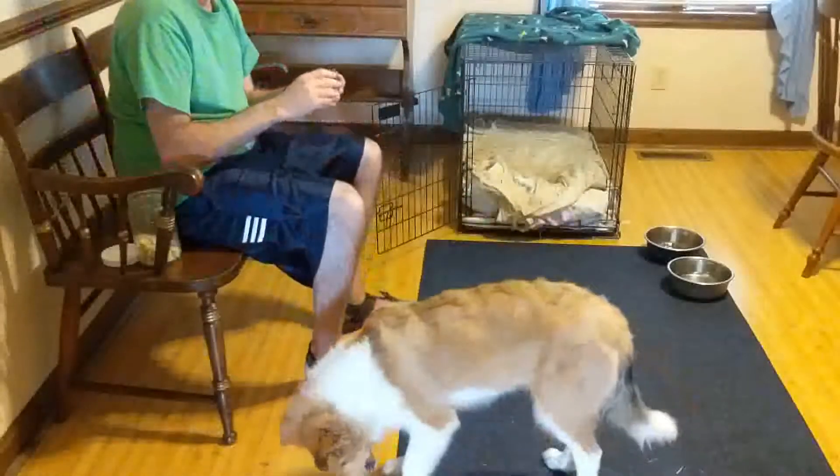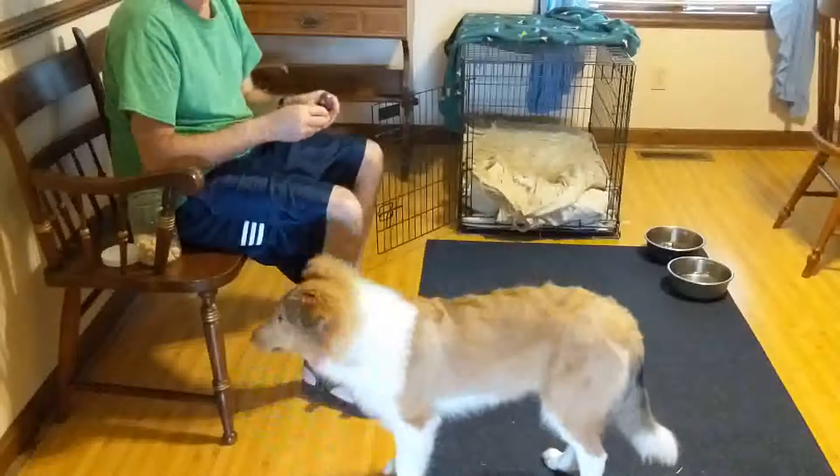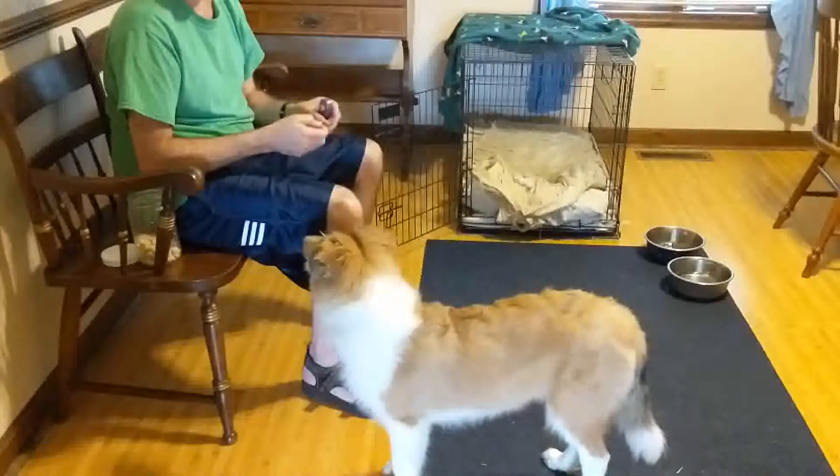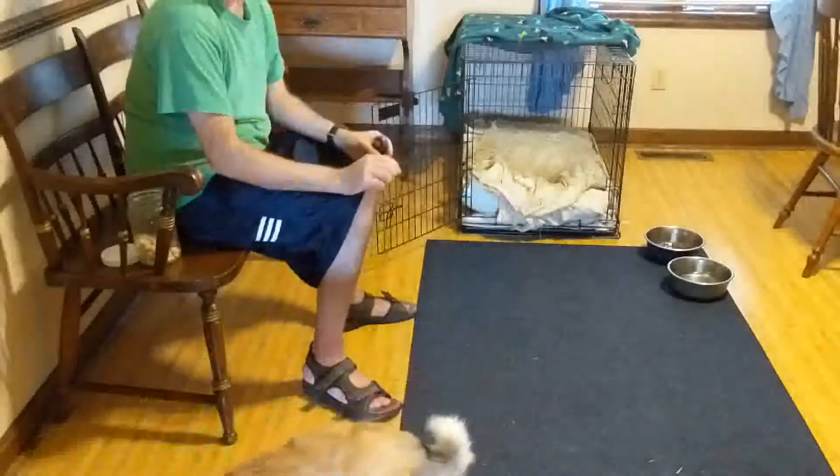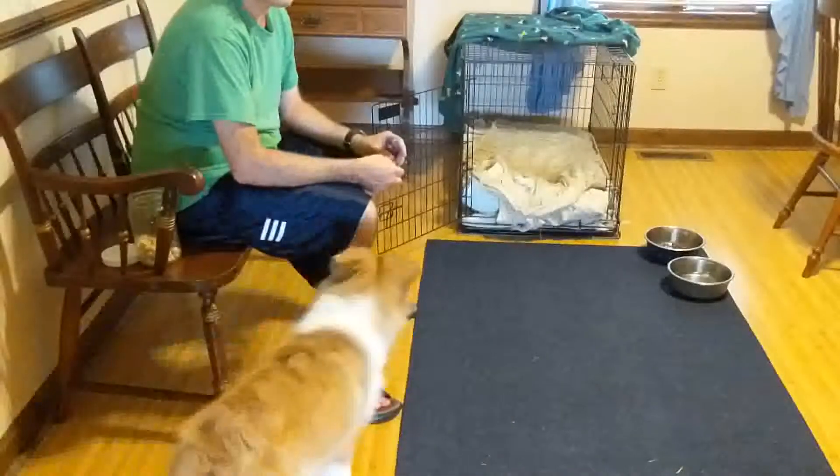As your dog learns this, she may at times give you the incorrect paw. What I do with Clary when this happens is I simply don't reward her until she's given me the correct paw.